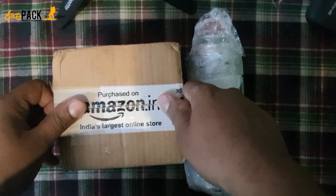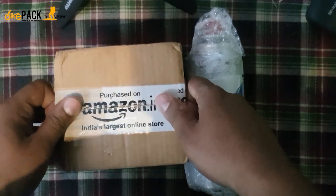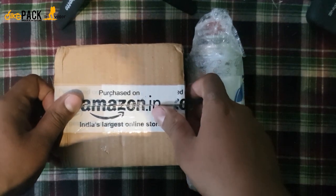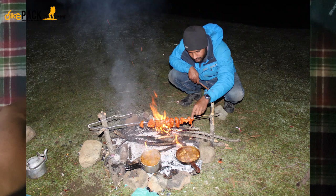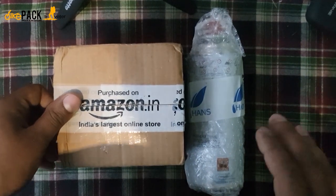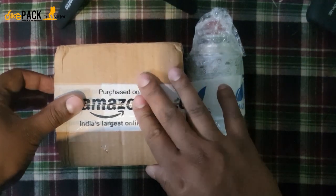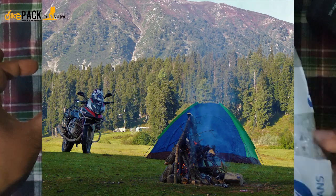My upcoming expedition is going to be in winter, so you don't get much firewood usually. When I camp, I used to collect three stones, gather some firewood from the forest on the way, and cook. But since I'm going to the Himalayas in winter, it's completely different — you don't find much firewood and what's there will be wet.